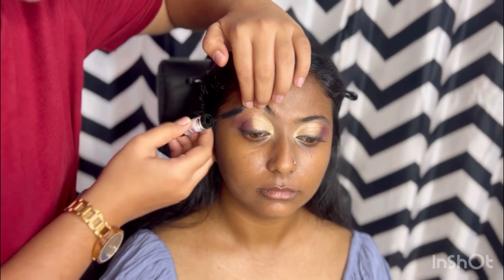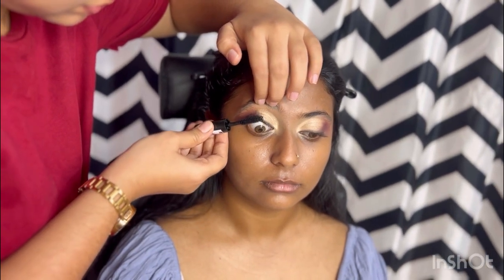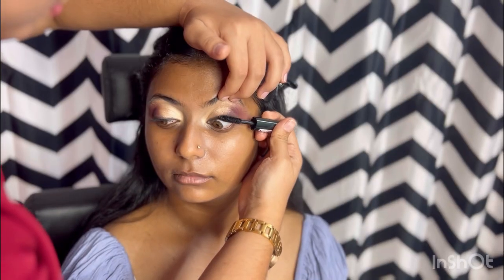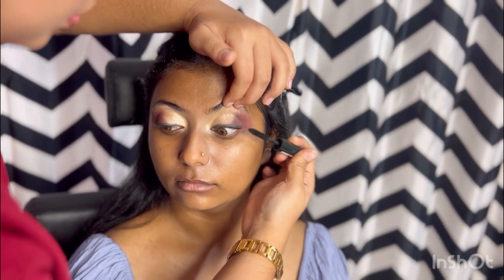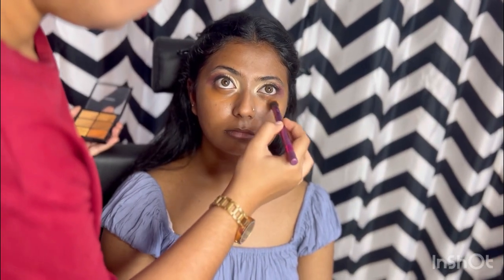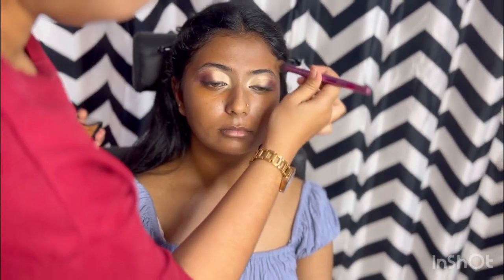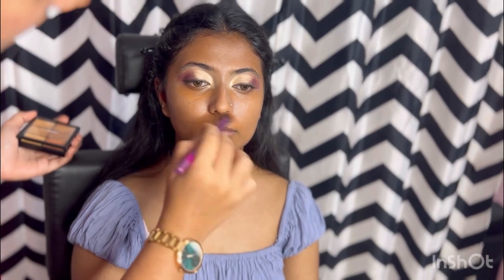Now I am going with color correction. A light color correction — where I feel the skin is darker, I am applying an orange color correction to neutralize it at the same time.